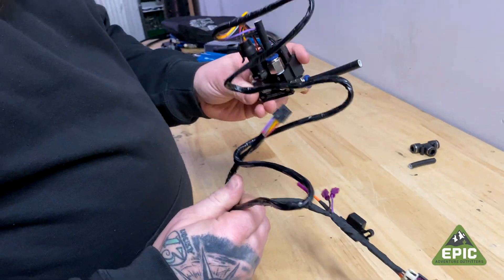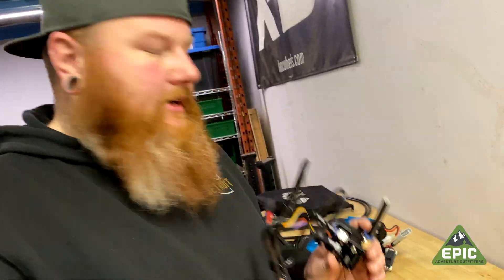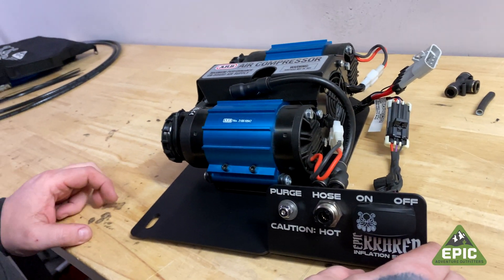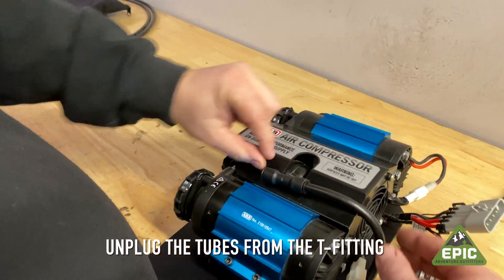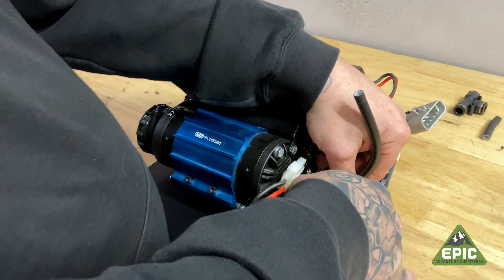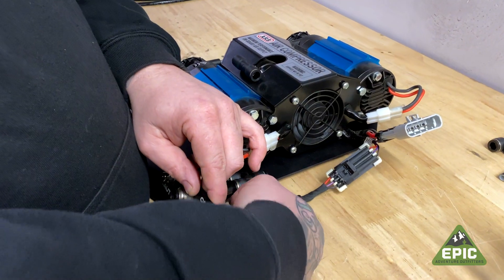This is now ready to go into your vehicle if you've already had a Kraken previously installed, or you're ready to put it into the Kraken you're assembling. You're obviously going to unplug the tube that goes over to the other side seat, then unplug this tube, and take this tube off of the T-fitting that's down here. This tube is no longer needed. We're going to take off the harness that came with the original Kraken system.